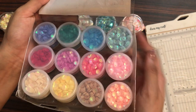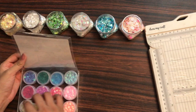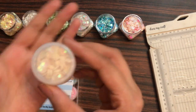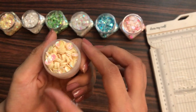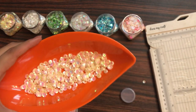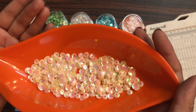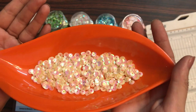Starting off, here is the first jar — this is the light yellow color. Here you can have a closer look at the color shade, and this is how the first jar looks like.